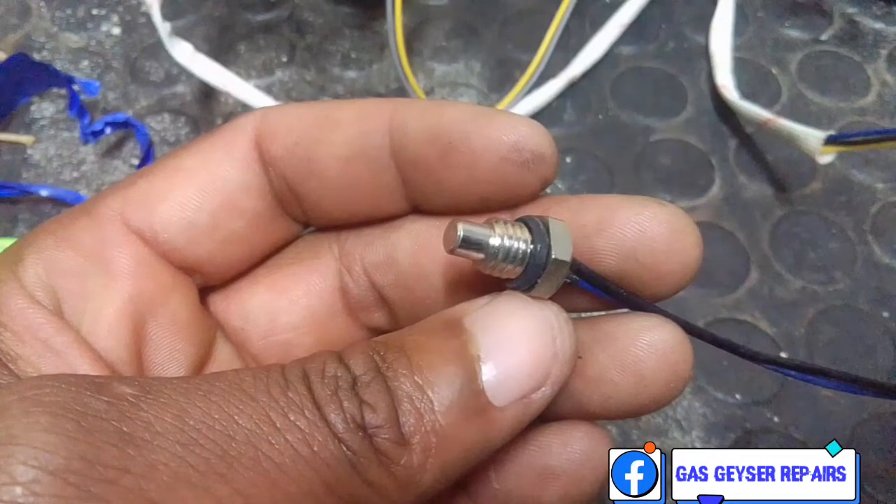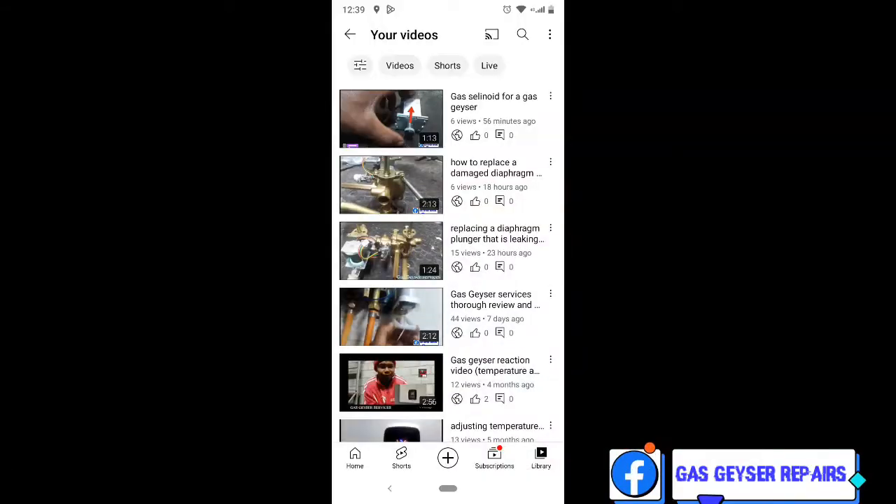And then you get your outlet heat sensor. Thank you for watching — subscribe for more.